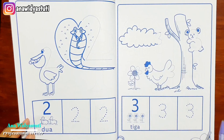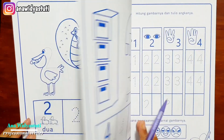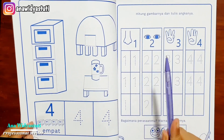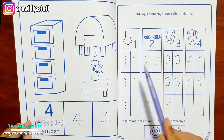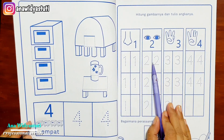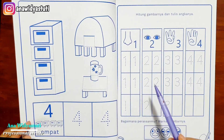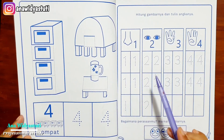Jangan lupa juga, ketika belajar seperti ini, boleh diselingi dengan menyebut urutan angka 1, 2, 3, 4, 5, 6, 7, 8, 9, 10. Biasanya kalau anak yang masih kecil akan lompat-lompat. Ini dikhususkan untuk usia 3 sampai 7 tahun, karena ketika usia 3 tahun anak-anak sudah mulai rasa ingin tahunya tinggi dan ingin menulis.